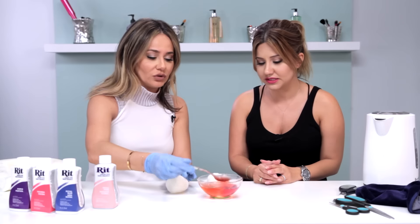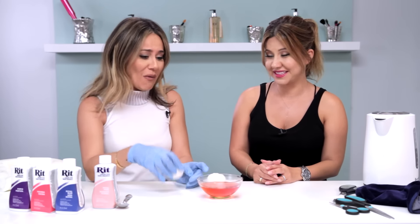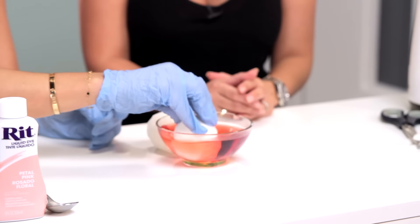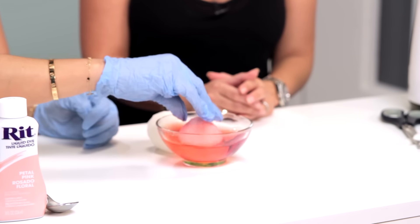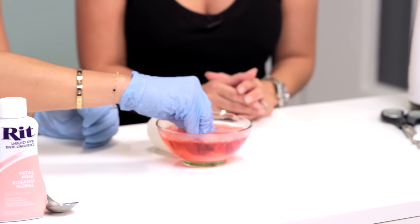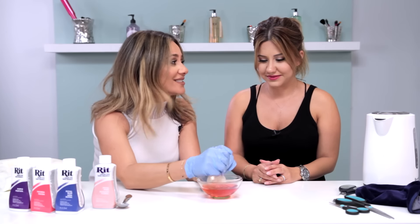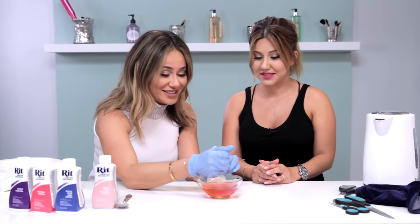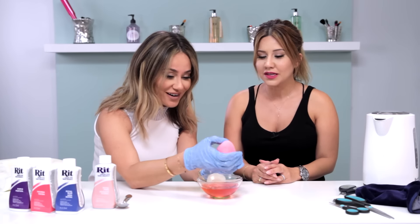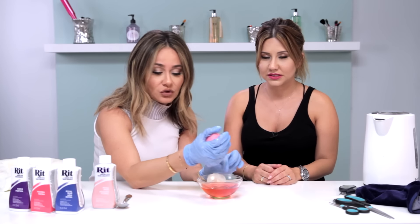Cause we don't wanna D-Y-E for the D-I-Y! Beauty blender just went out of business — Noorani's about to come through. Careful not to use it immediately on your face; you have to let the dye settle in. Don't put too much dye in, because then you will get it on your face.